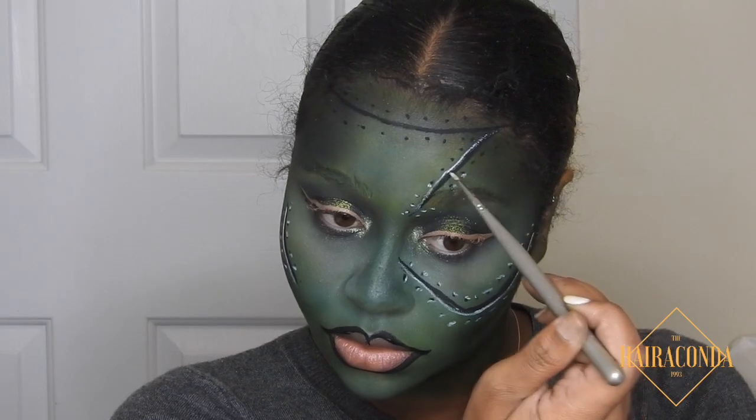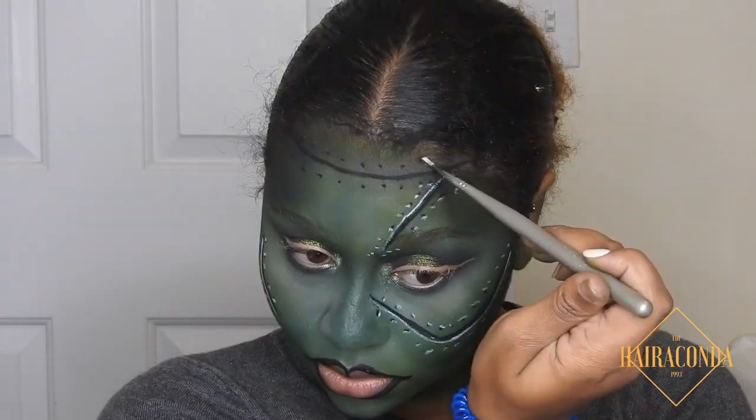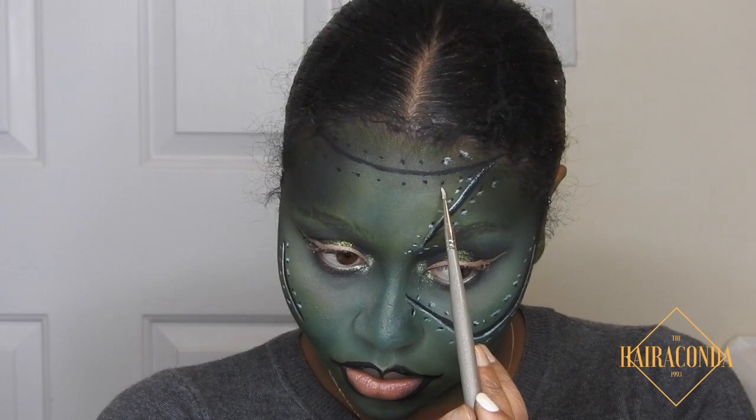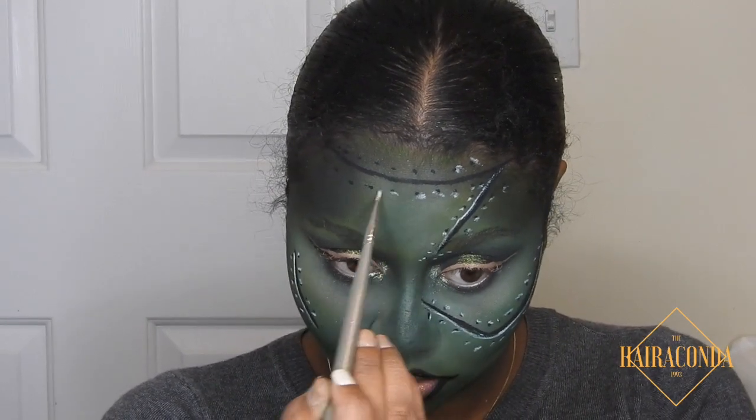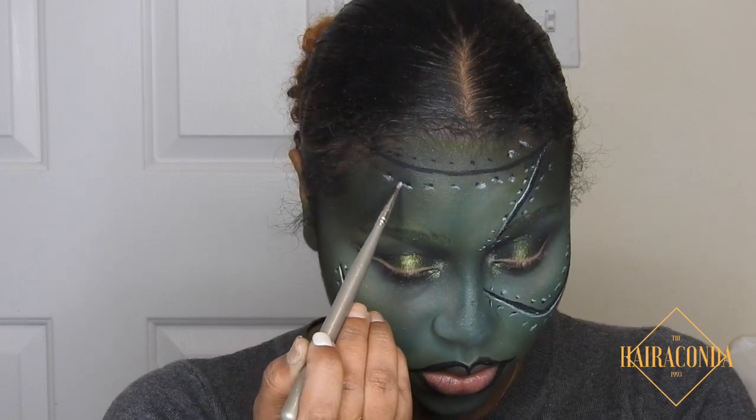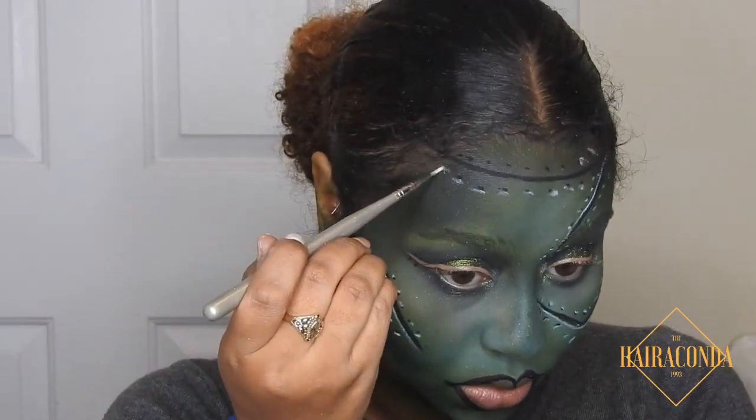I didn't realize until I was editing that I didn't put a white line across my forehead, but it kind of worked. You have the choice: either put the white line across the forehead or not — I just didn't because I guess I forgot.